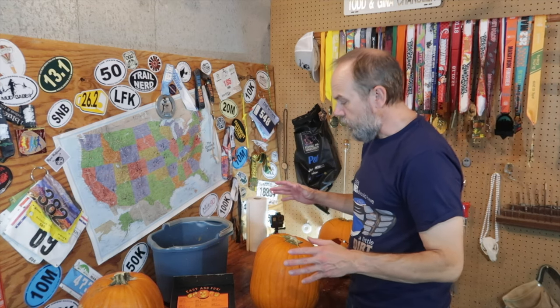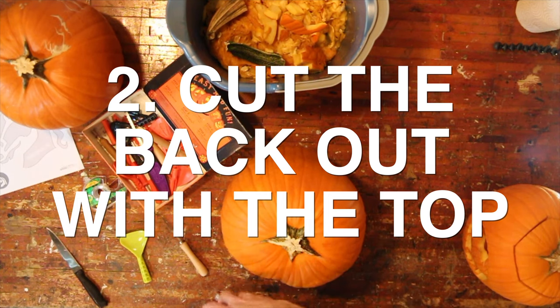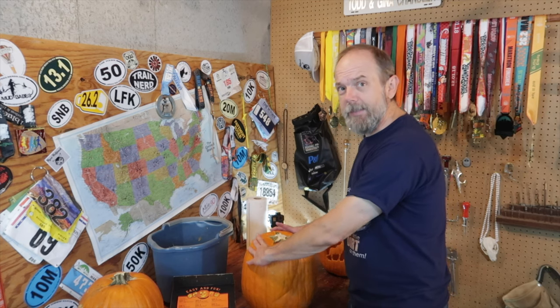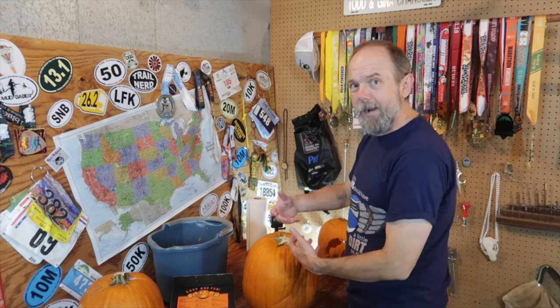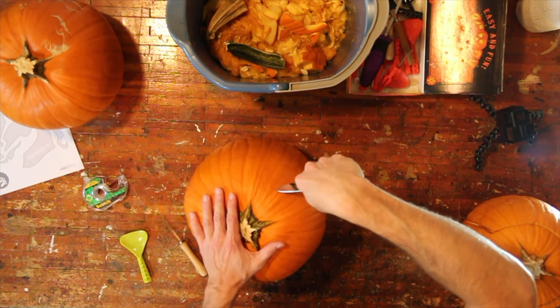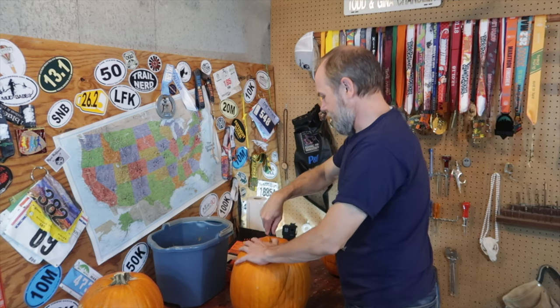Tip number two is when you go to cut it, cut the back out as well as the top. That allows you to get your hand down in there and clean it out really well, and just makes it easier to do anything inside the pumpkin. Where you limit it to the top, which is something a lot of people do, your hand just can't fit in there quite as well. I like to cut it all in one big piece so it comes out as opposed to two separate pieces — just dig on in and get a nice flat edge across there.